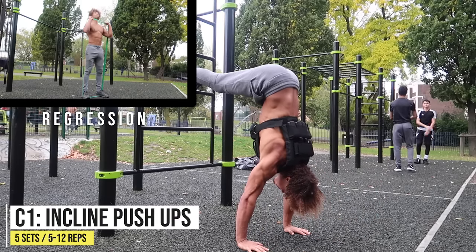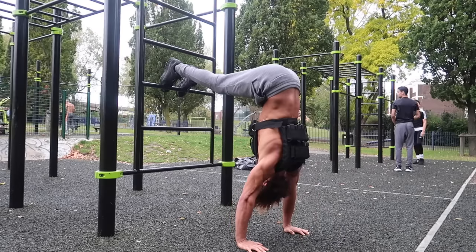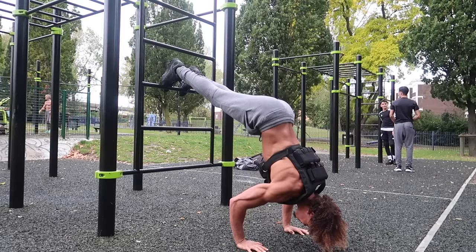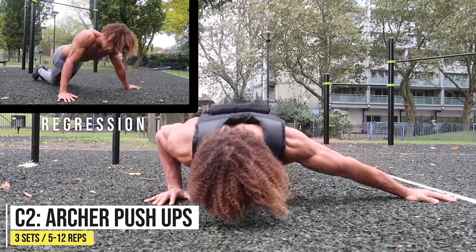Moving on to incline push-ups — this is a great exercise that's going to work the front part of your shoulders and your triceps. It builds the strength up towards the handstand push-up. If you can't quite do that, you can always do banded military presses.